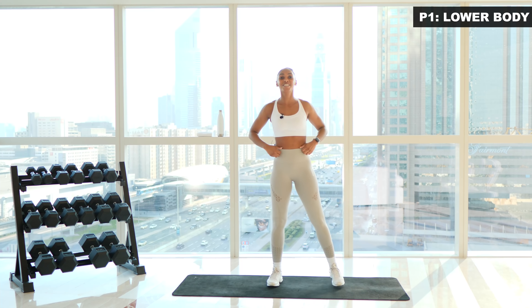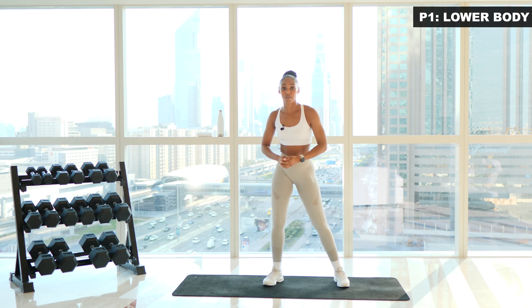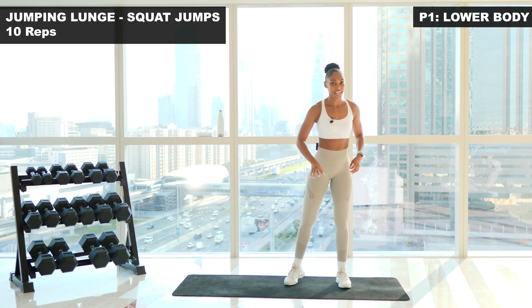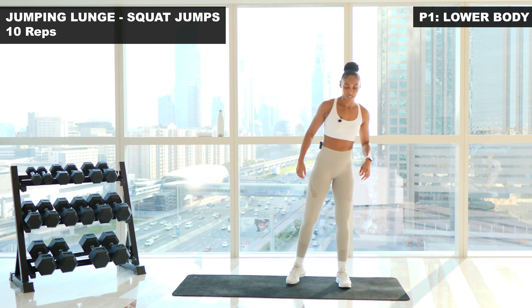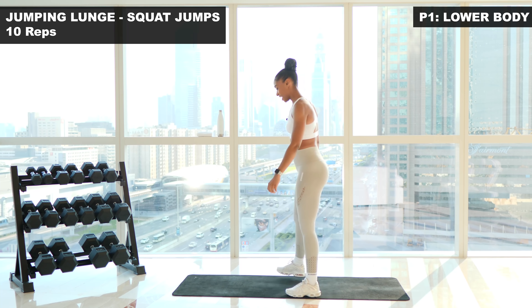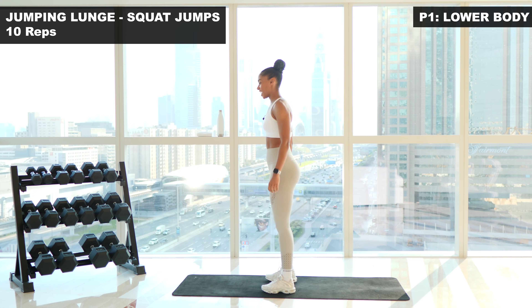We are ready to start our workout. Phase one is lower body — we're gonna be doing three moves here. We're gonna kick start off with jumping lunge into a jump squat. We're gonna do ten reps. So you're gonna do jump lunge down into a jump squat. Are you ready? Ten reps. Three, two, one, let's go.